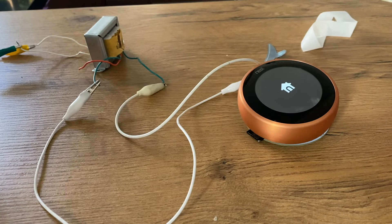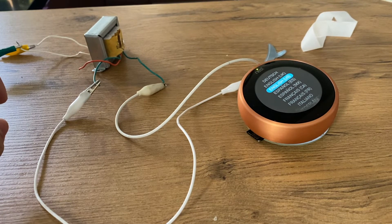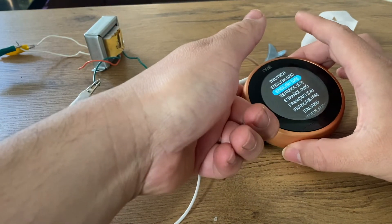Basically, we started by wiring everything, then moved on to the test of the circle along with the back plate of the Nest thermostat. You made sure that both are working — that it was exposing a hotspot network — and then the final step...